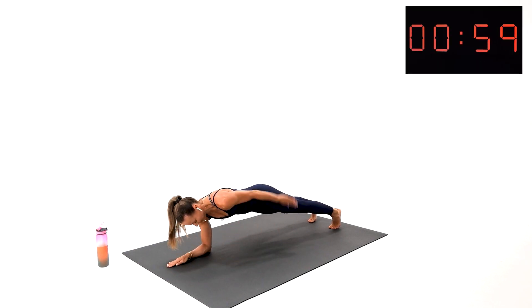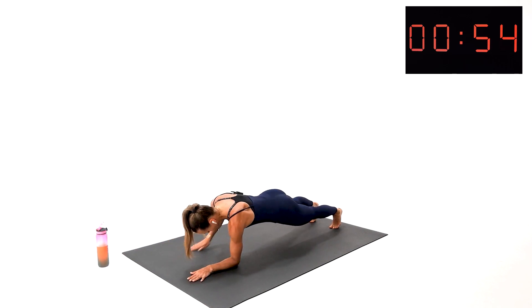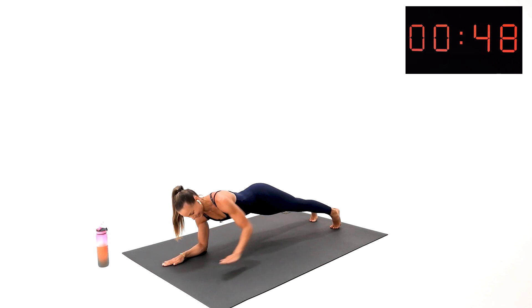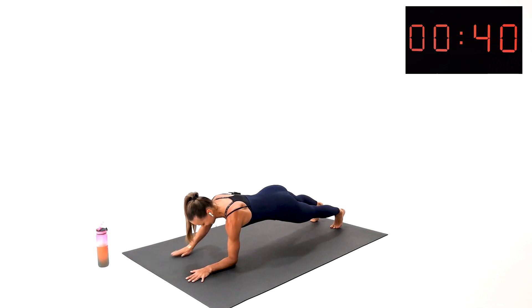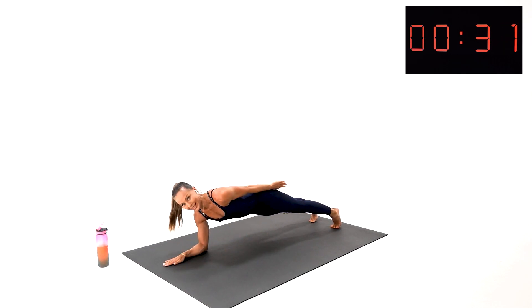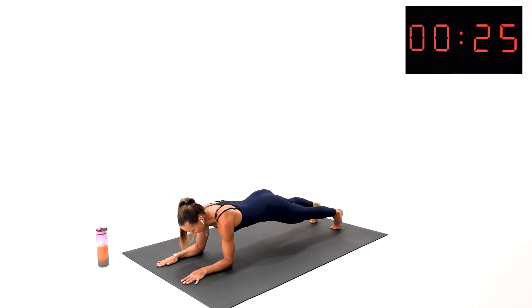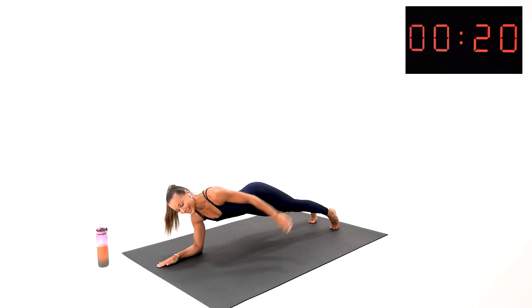Stay with me — pull your abs in, all the way along your body. You've got this one. Do not stop — extend, extend. Breathe, keep the good integrity in the body, abs engaged. Elbows returning back underneath your shoulders. Big smile on your face, because this is your finisher — and we did an amazing job.